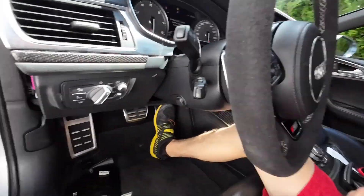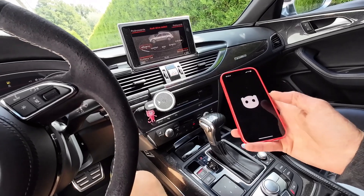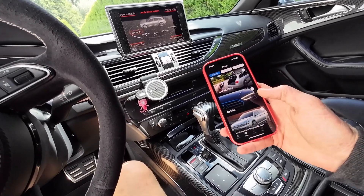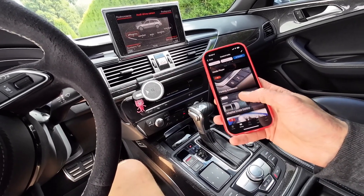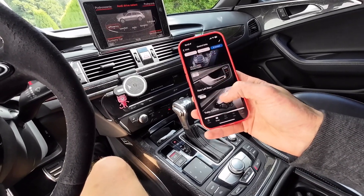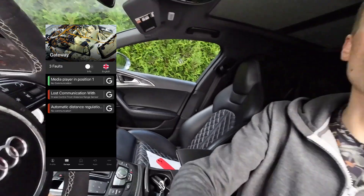I used OBD-11 to scan the car — it's disconnected right now — and I was surprised to find that I cannot connect with either radar, left or right. Control unit 13 and control unit 8B were both unavailable.